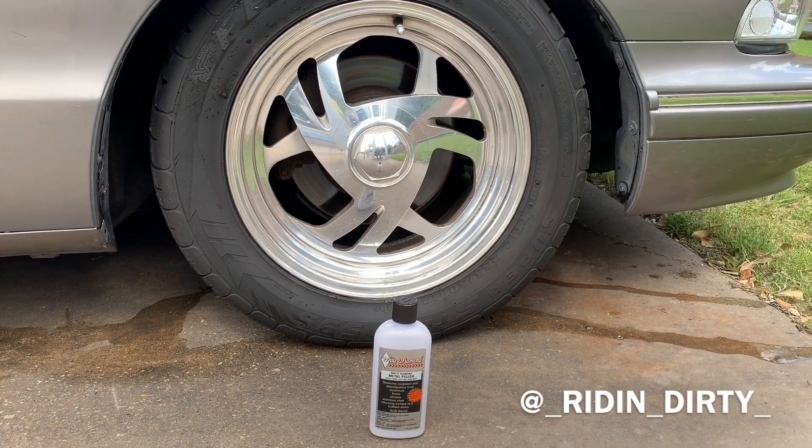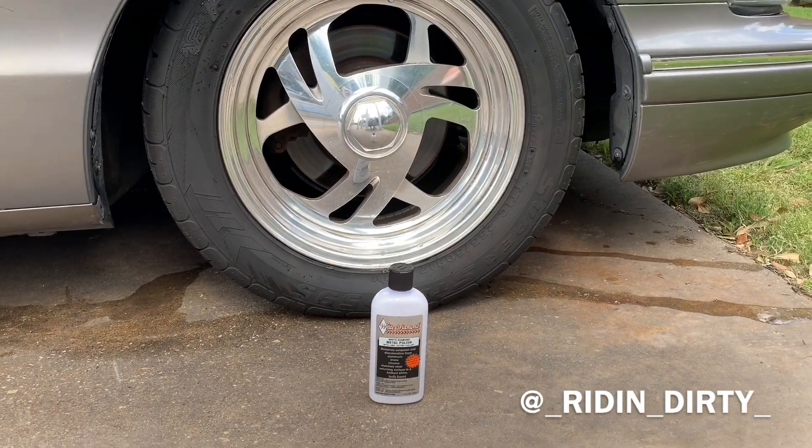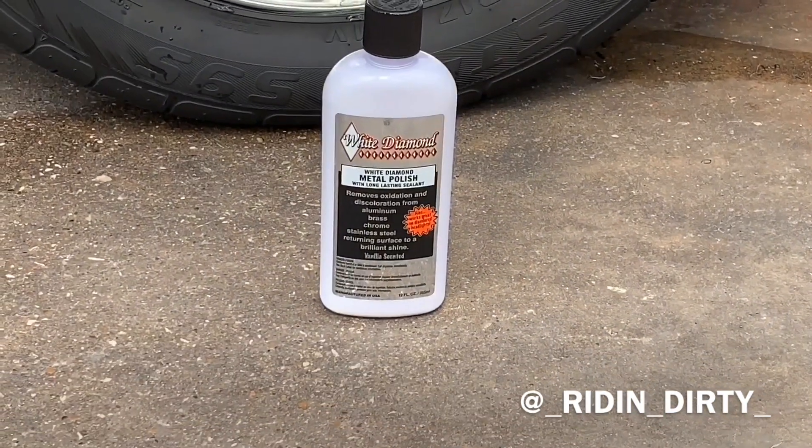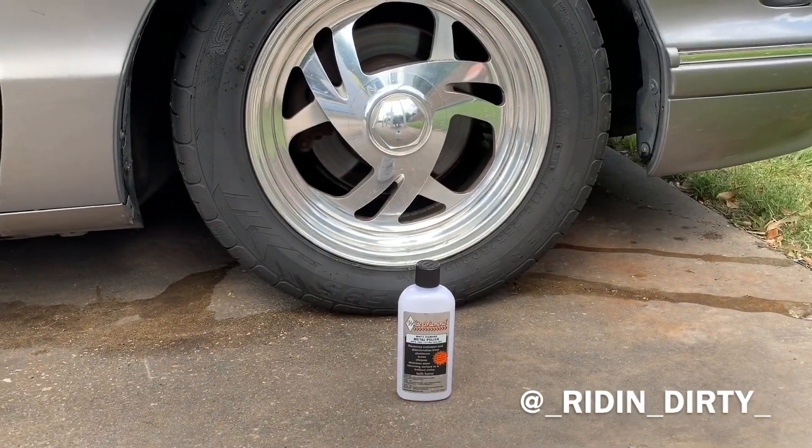What's up everybody, Pac-Man here with Riding Dirty. It's been a while since I cleaned these wheels, and I've been hearing a lot of good stuff about this White Diamond metal polish, so I figured I'd give it a shot and see how it turns out.